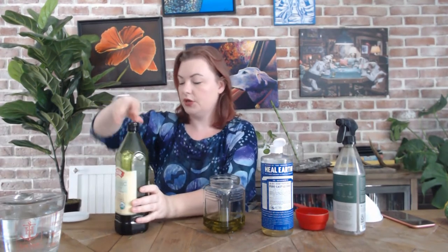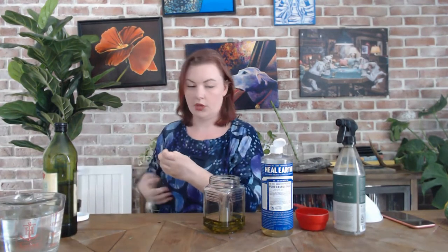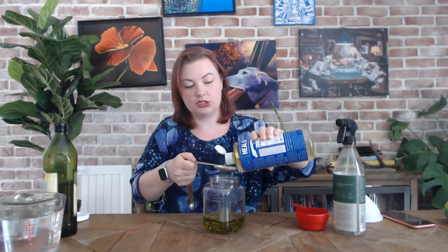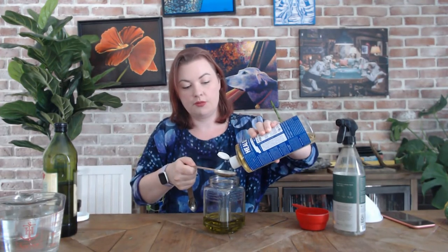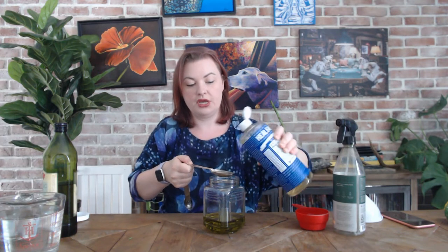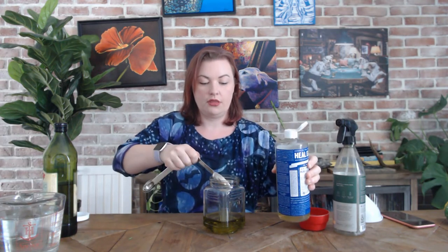We've got our vegetable oil and then next we're going to add in a tablespoon of soap. I'm using Castile soap, Dr. Bronner's, but you can use Dawn dish soap or any kind of liquid soap that you want.